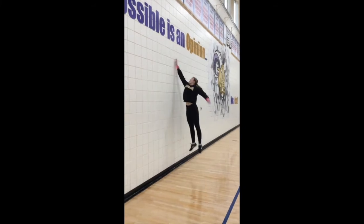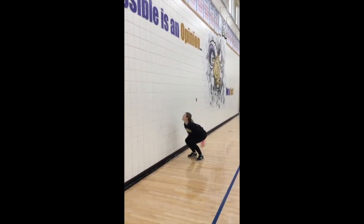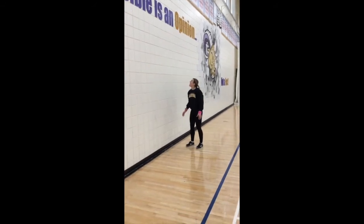Our next event is a vertical jump, so make sure you're not moving on this jump — you're just squatting straight down and then jumping up. Pick a point on a wall and keep trying to beat that point.